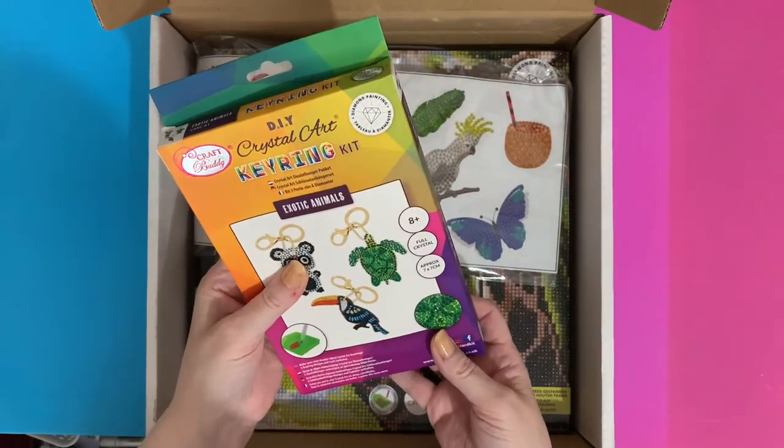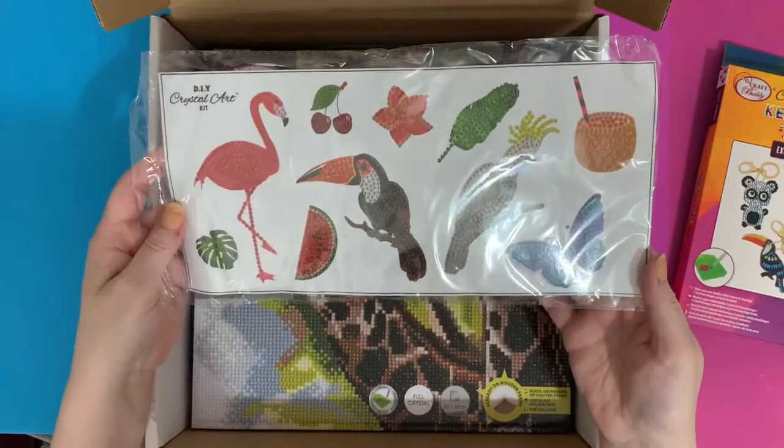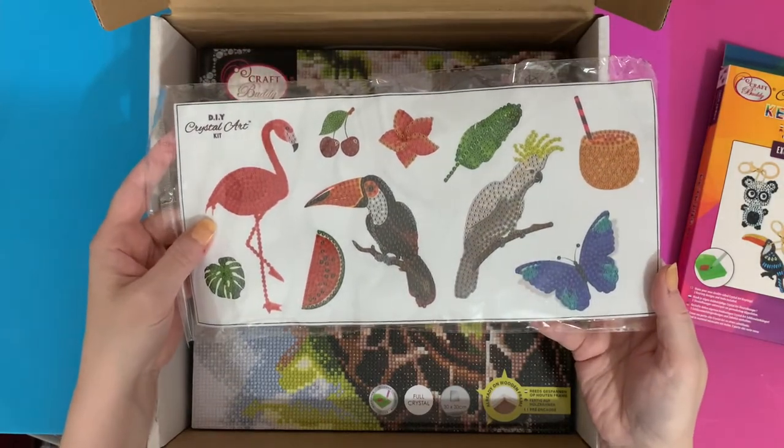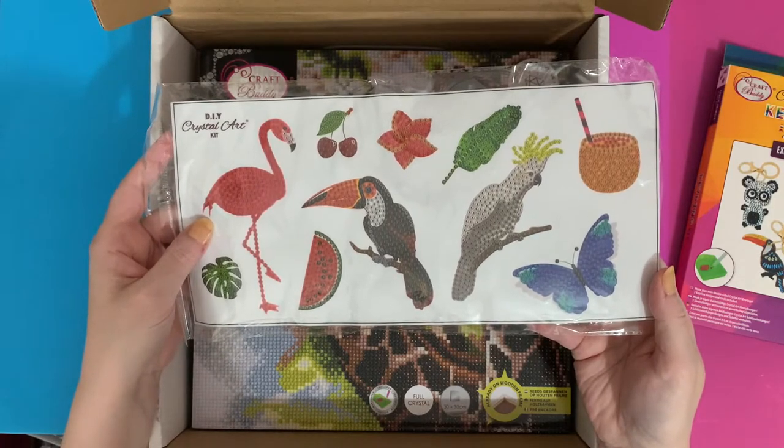Key rings — always need key rings! At the time of making this video, Craft Buddy have a promotion: if you spend £20, you get this sticker kit free.